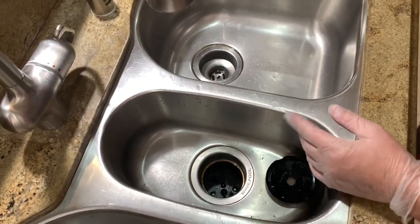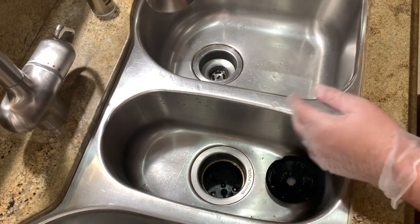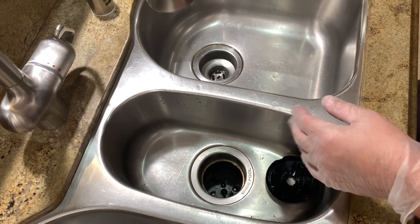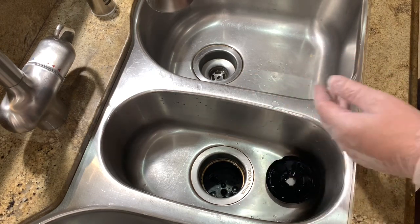By the way, this disposal drains great — there's no problems or issues with that — so make sure your disposal drains properly and does not back up before trying this.